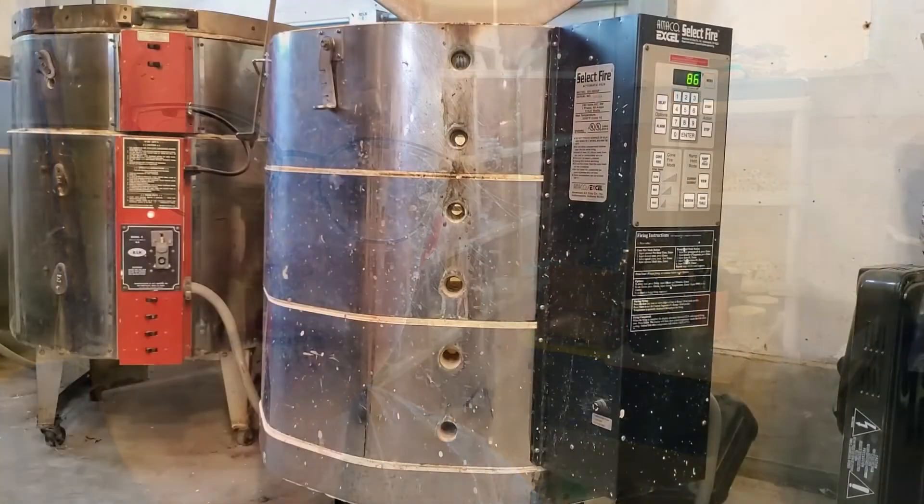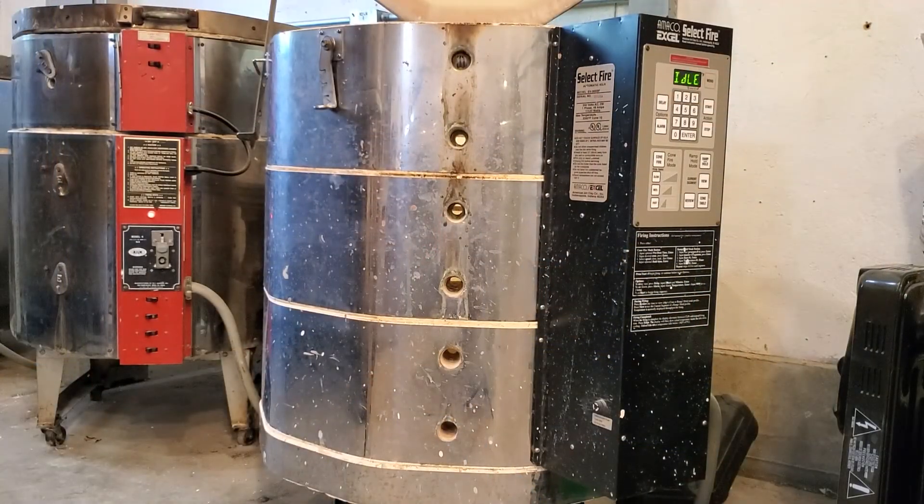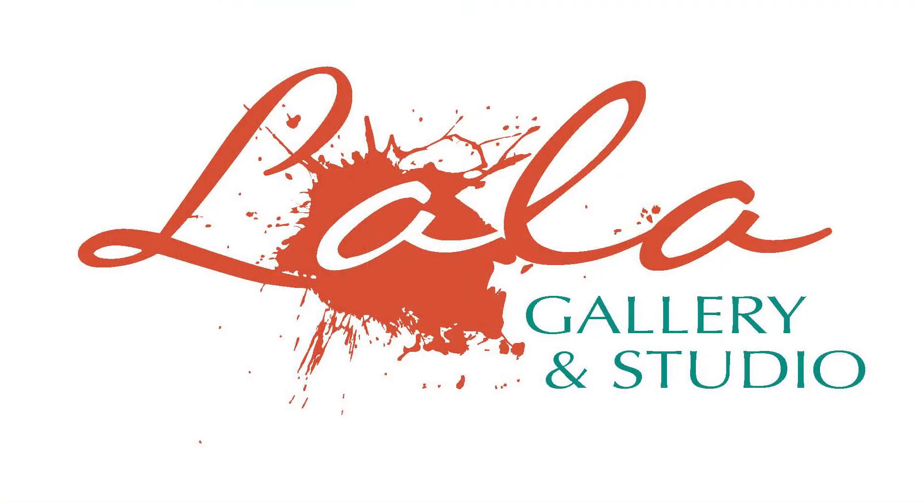I'm kind of done doing kiln work today. Really I just fixed what was broken — I should change out all the wires, but these elements are due to be swapped out. Instead of doing those today, which probably would have made the most sense, I'm going to run this kiln a couple more times and then go ahead and swap the entire kiln. I'll do another video about that and be sure to link it.